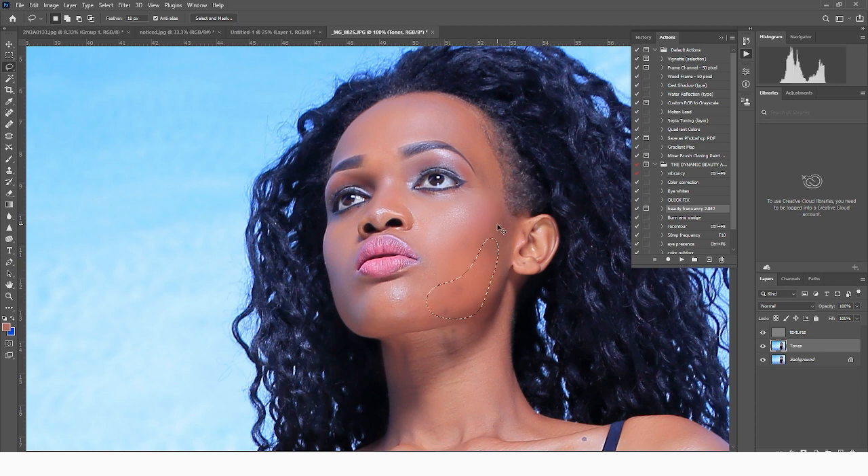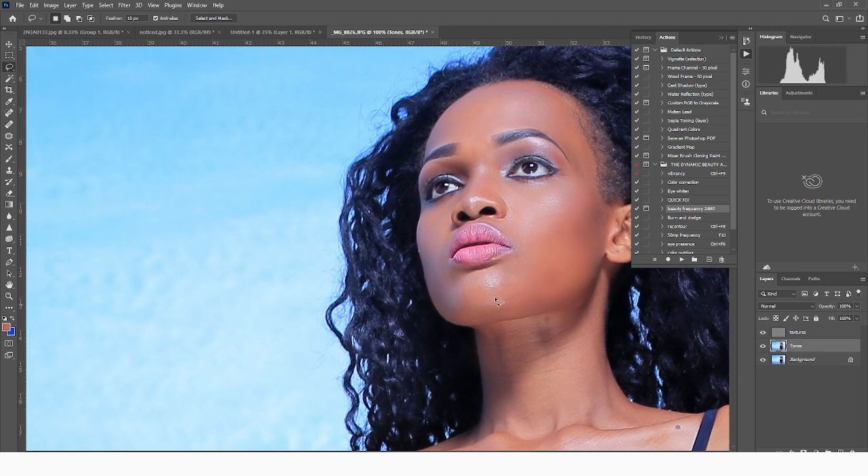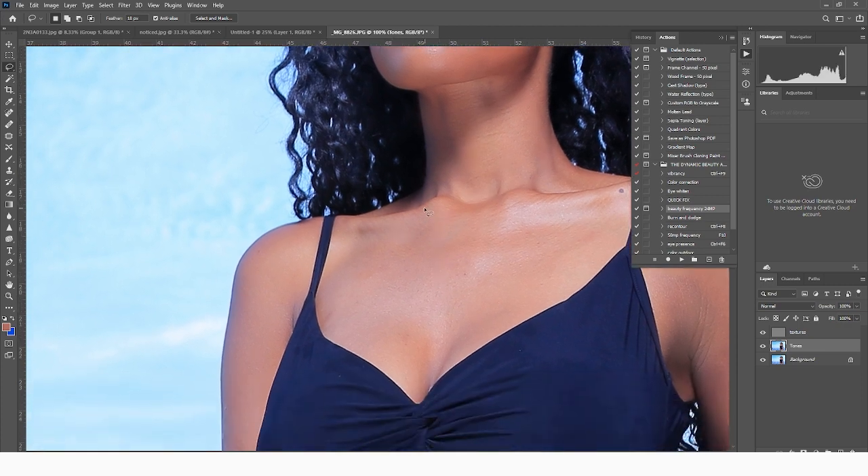So I press Command+Alt+F — or Command+Option+F if you're on a Mac, or Control+Alt+F on PC — to repeat the similar action. We're not going to take it overboard because we really need to maintain her skin texture. You need to maintain those beautiful body forms and the like.